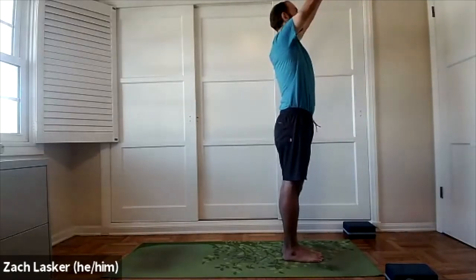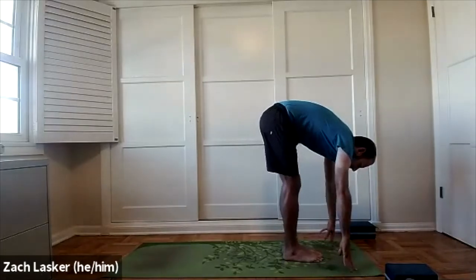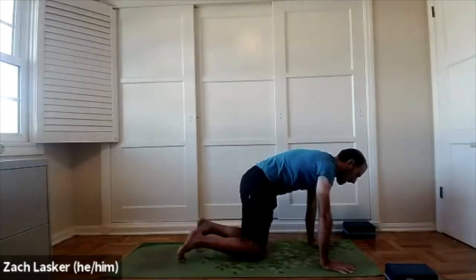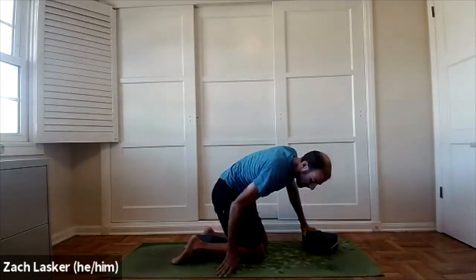Inhale, arms up. Exhale, folding forward. Inhale, come halfway up. Exhale, folding forward. Bend your knees, plant your palms into the ground, come into a squat. Then come onto your knees and return to a version of Virasana — this time have your ankles together. We're going to pause for a moment so that you can set up your mise en place. If your knees are sensitive, now is the time to return to sitting up on a blanket or a towel. If you're practicing with blocks or books today, place one in between your ankles and then sit back on it. We're ready for our peak pose.